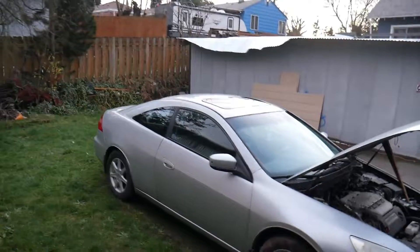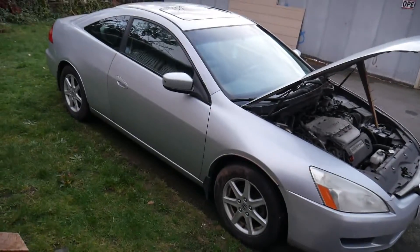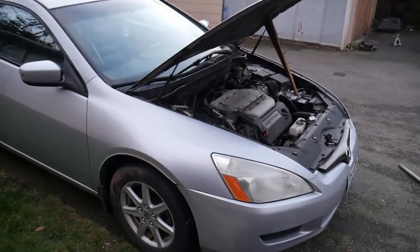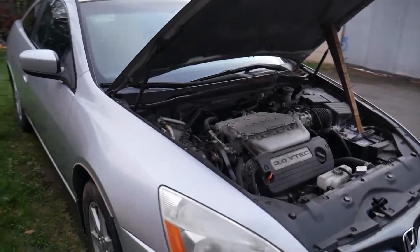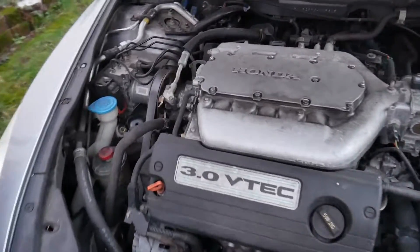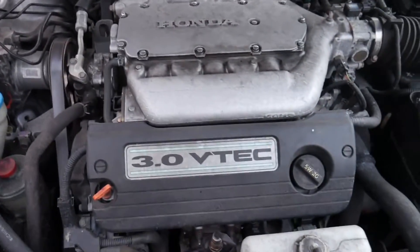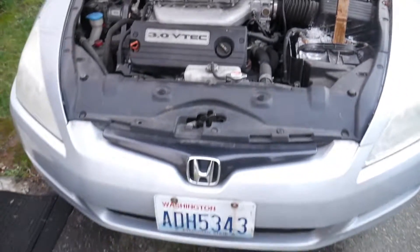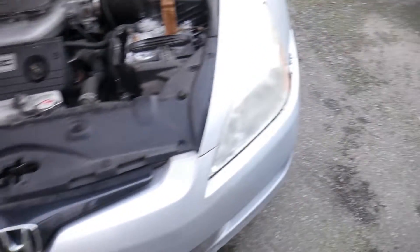As you guys can see, the car is in pretty good shape. It's been sitting for a long time. I already gave it a wash — not a detail, just a quick wash. It does need a couple of things done to it. It's been sitting a while, but everything runs pretty good. Starts up with no issues whatsoever — no smoking, nothing like that. Engine's pretty solid.